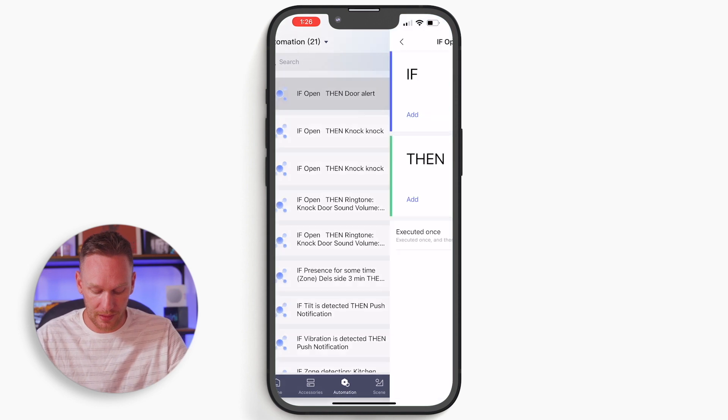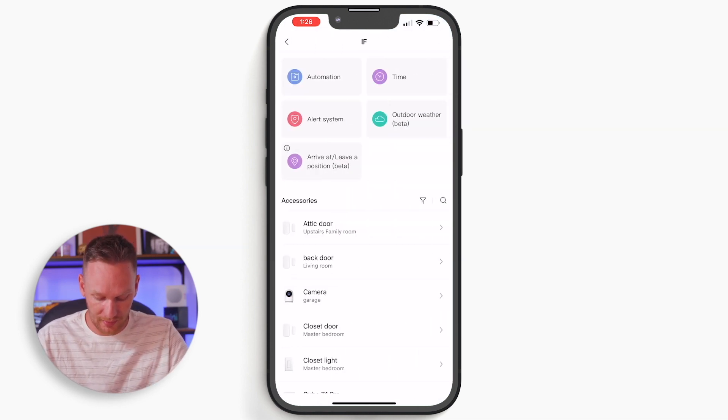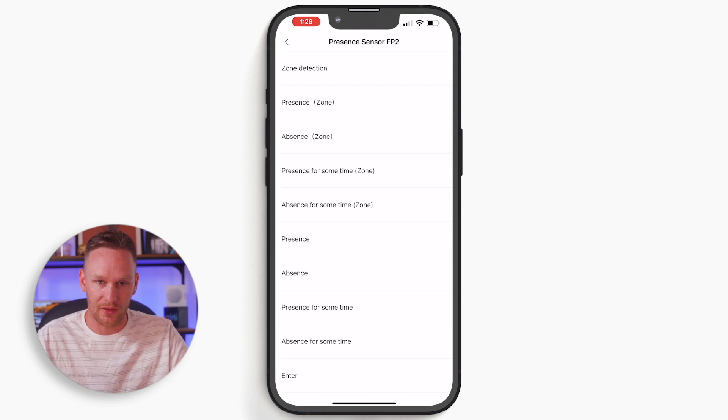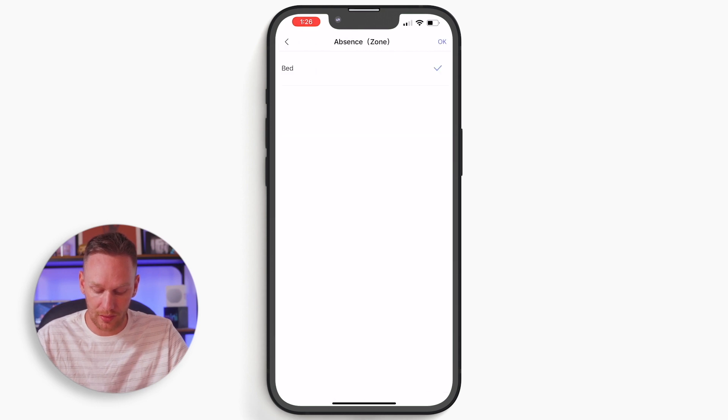It works perfectly. As soon as that door opens, you get that audible alert on the M1S. Now I'm a bit of an early bird and my wife is not, so I want to take this a step further. I don't want that audible alert going off if she's still in bed in the morning and I decide to go out for a run or a walk. So I'm going to go back into my automation and add another statement. I have a FP2 presence sensor in the bedroom set with a zone for the bed, so I'm going to choose 'absence zone bed.' I'll make sure it says all conditions are met. Now if the front door opens and there's no one in the bed, it will run my automation. But if there is someone in the bed, it will not run it.